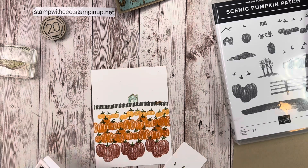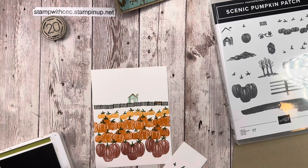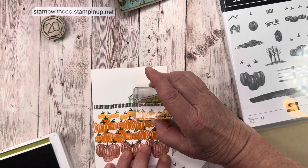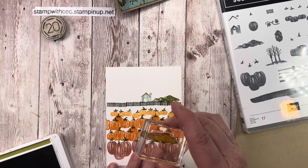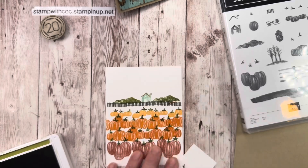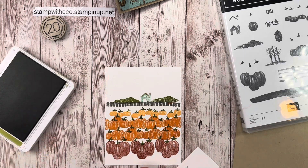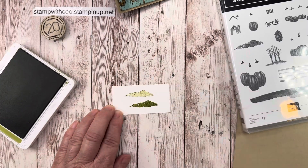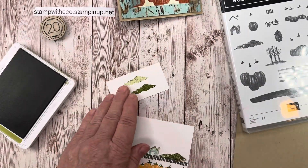Not too bad! Now I can do my hills on the side so they line up with the house and aren't just randomly floating out there. It also looks like it could be clouds. I noticed on my original card I had stamped it off — here's the difference: stamped on vs. stamped off. I did stamp it off on my original card but it'll look good stamped on.